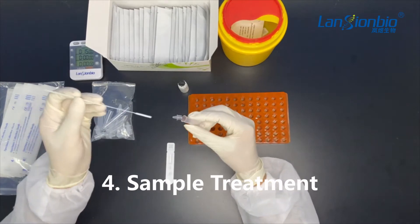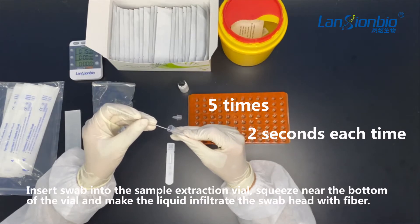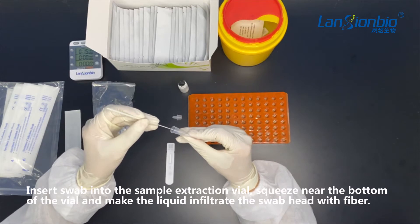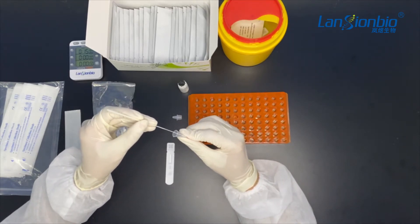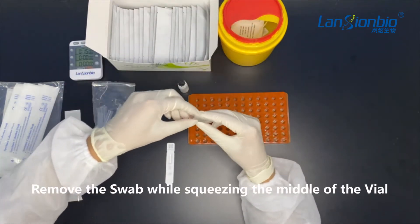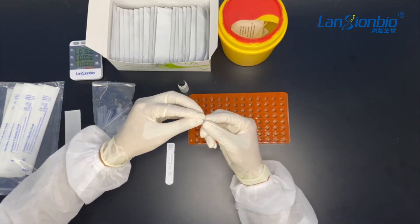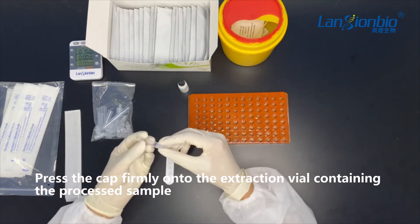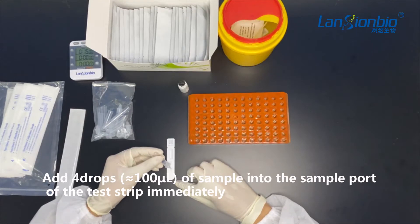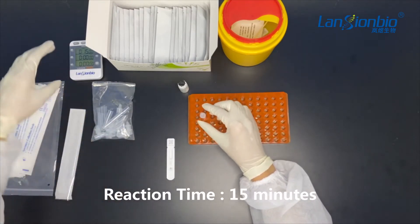The next step is sample treatment. Insert the swab into the sample extraction vial. Squeeze near the bottom of the vial five times, making the liquid infiltrate the swab head with fiber for two seconds each time to dissolve in the solution. Remove the swab while squeezing the middle of the vial to remove the liquid from the swab. Discard the swab in the biohazard waste bins. Press the cap firmly onto the extraction vial containing the processed sample. Add four drops — about 100 microliters of sample — into the sample port of the test strip immediately. The reaction time is 15 minutes.